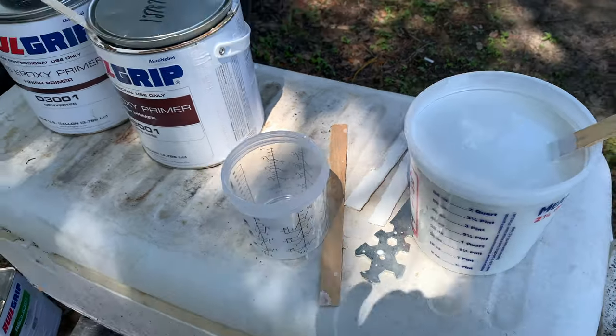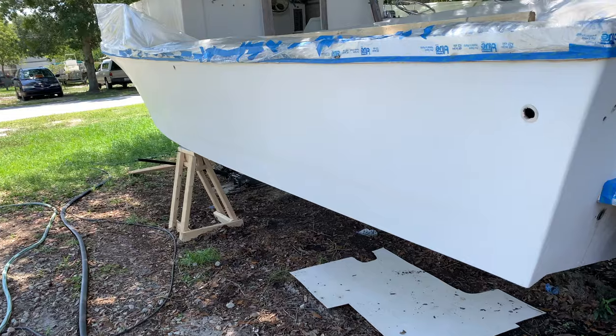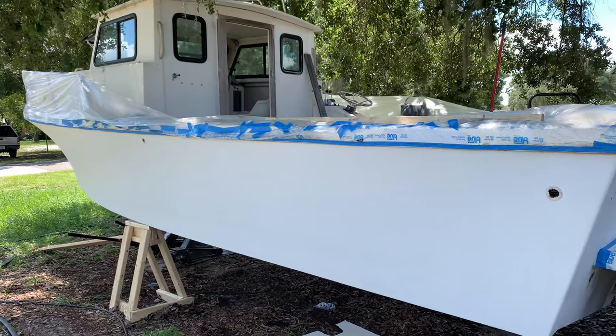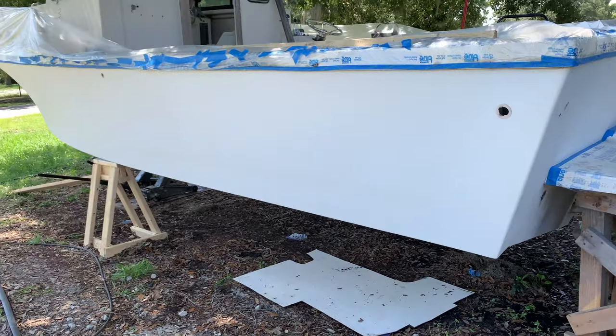We just mixed up our 545 electro primer and we're going to spray this section, then move to the top. We're going to move from the rub rail down. This thing is great.